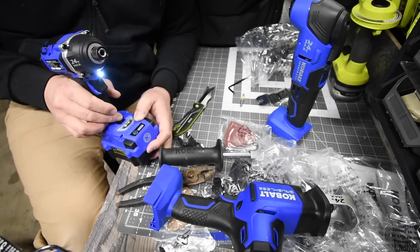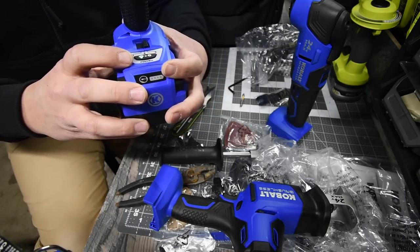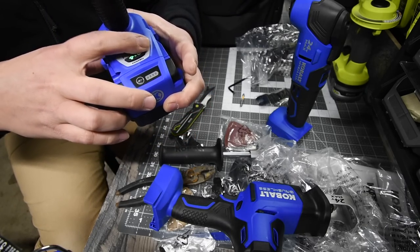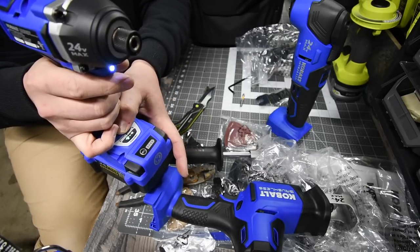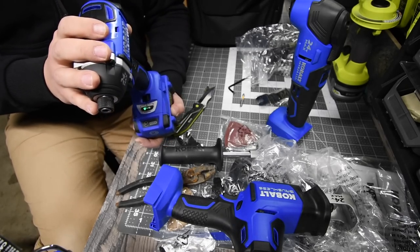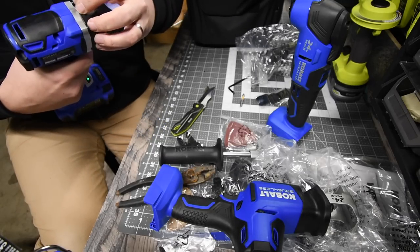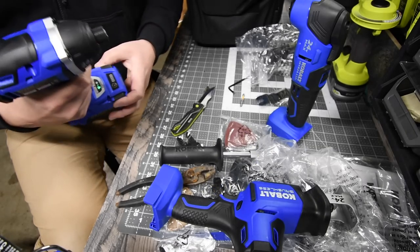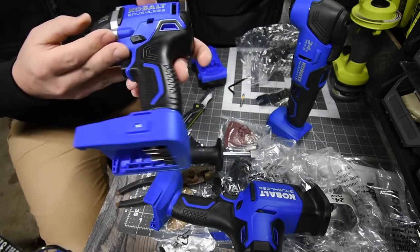You have a button here to switch between screw mode on or off, and you have a three-setting speed — one, two, and three. That actually doesn't sound that fast, but it has 1,800 inch-pounds of torque so it's not bad at all. And it does look cool.